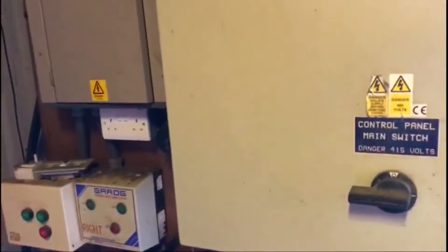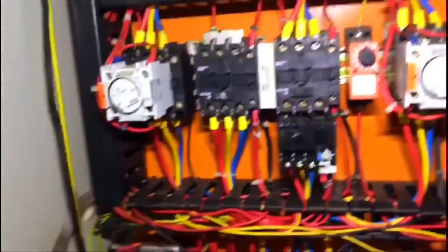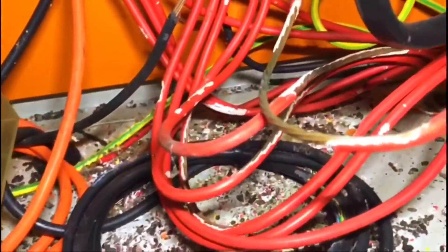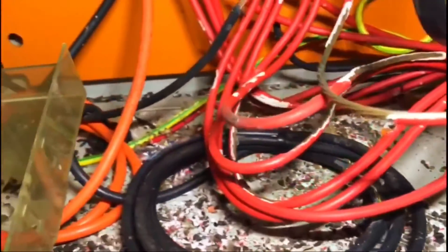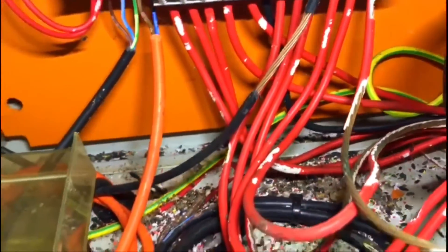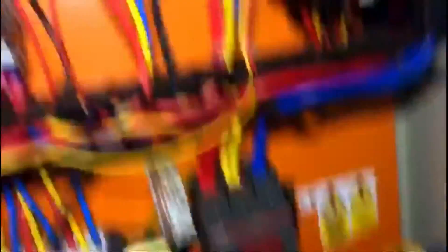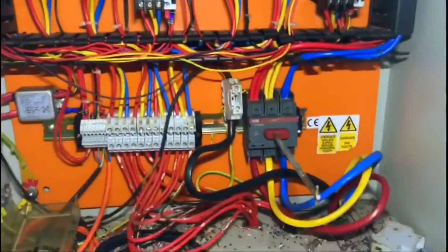If we remove the cover on this main panel board, you can see various contactors and bits and pieces, but you've got those phases coming through and they are completely chewed. It just looks a whole mess — god knows what it's going to take to fix it, but we'll have a look at it.